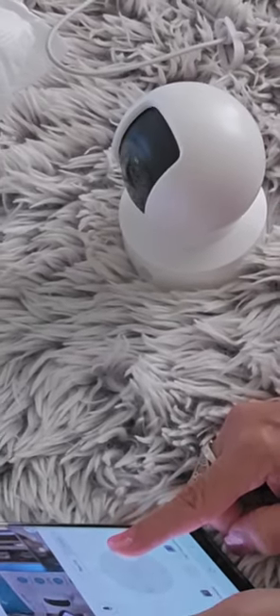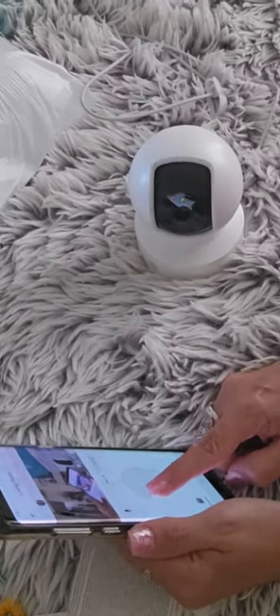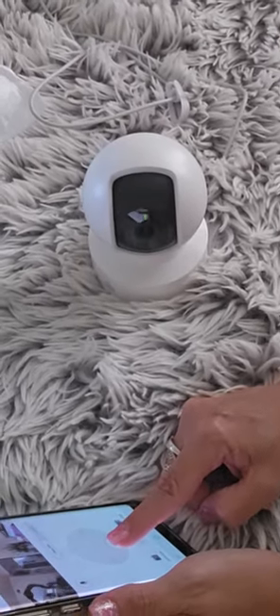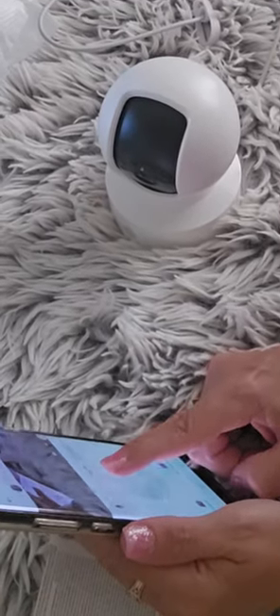So far, this camera has been reliable and helpful. If you need a good security camera to check on your pets, monitor your home, or have peace of mind, I highly recommend this CASA 2K QHD security camera.